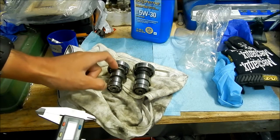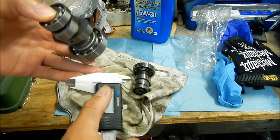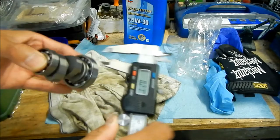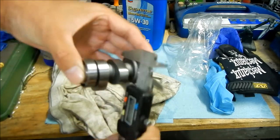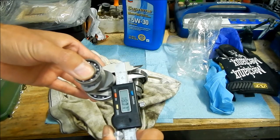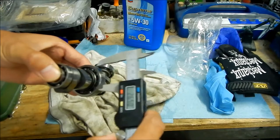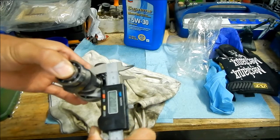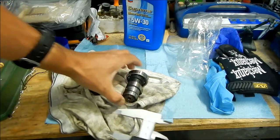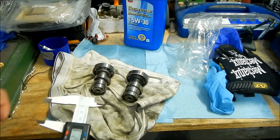The first measurement is at the neck — where you can see the casting the most. The new cam measures 18 millimeters. The stock one measures 20 millimeters. So there's two millimeters less diameter at that little neck section.